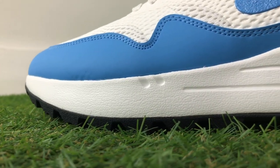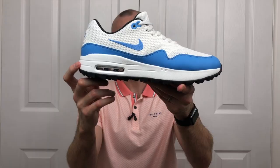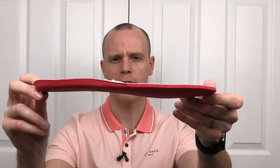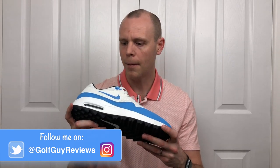In terms of comfort, you've got a full-length Phylon midsole which is exactly the same as last year's Air Max 1G, and exactly the same air bubble giving you that old-school look and adding comfort in the heel area. You've got the same insole as well - if I just pop that out, it looks exactly the same. There's nothing particularly special going on with that insole; it's pretty thin so it's not going to provide huge levels of underfoot comfort. But that's the same as last year's version, and overall they feel comfortable enough that I'd have no problems playing 18 holes in these.